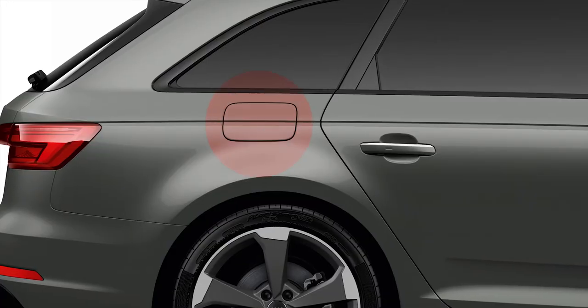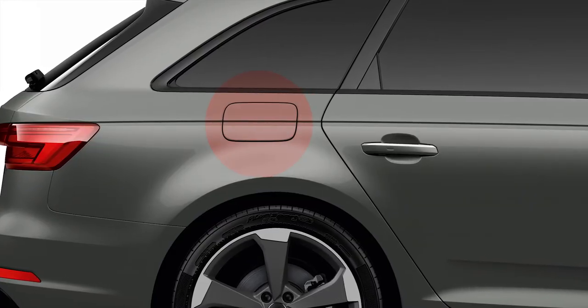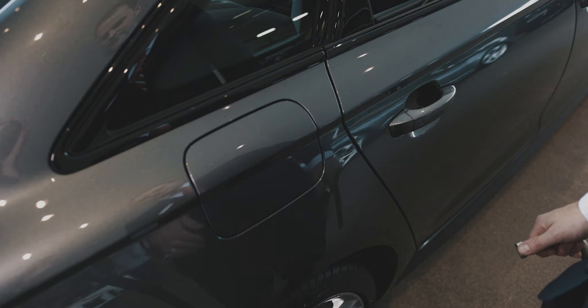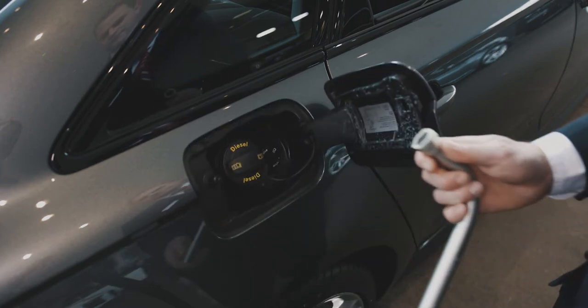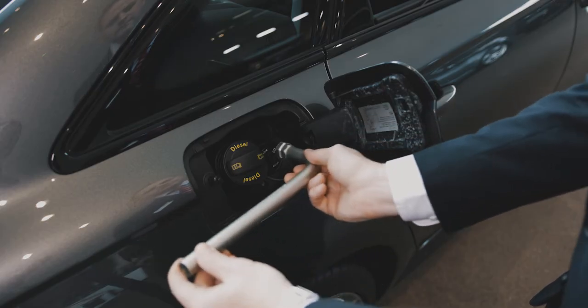The AdBlue tank opening is located near the diesel tank opening. Switch the ignition off, open the tank filler door, and turn the tank filler neck cap to the left to remove.